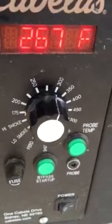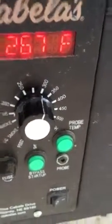We're at 244 — it says 268 — we need to be at 275. You can see the temperature starting to rise because we shut the door, and it's going to be back up there. Now it's saying 250.